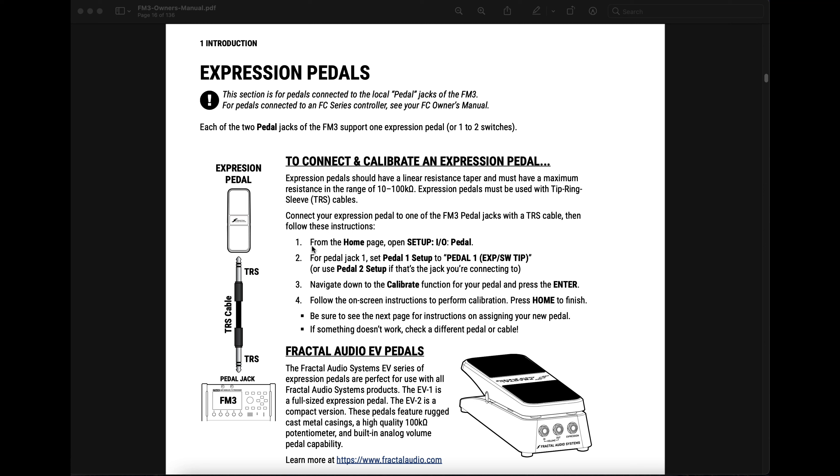Page 10 of the manual lists the steps needed to calibrate an expression pedal with the FM3. Step 1: From the home page, open Setup, IO, Pedal. Step 2: For pedal jack 1, set pedal 1 setup to pedal 1 exp/SW tip. Step 3: Navigate down to the calibrate function for your pedal and press Enter. Step 4: Follow the on-screen instructions to perform calibration, then press Home to finish. If something doesn't work, check a different pedal or cable — and it's usually the cable.